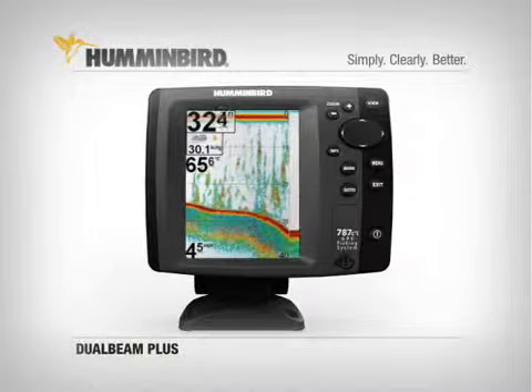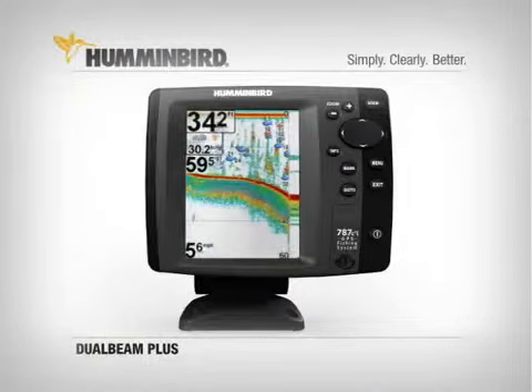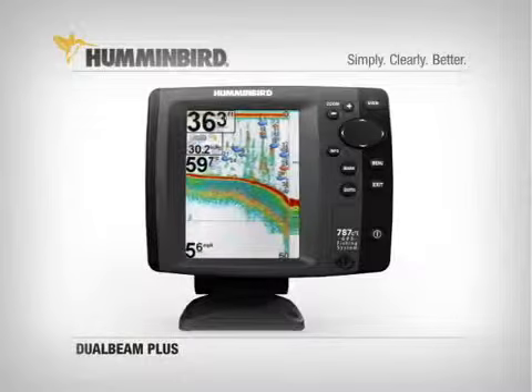Additionally, with Fish ID turned on, fish directly beneath the boat are shown as orange, while fish detected in the wider beam are displayed as blue.